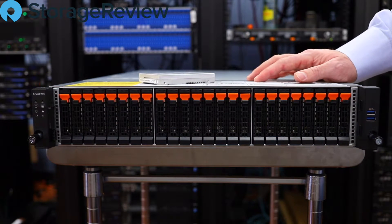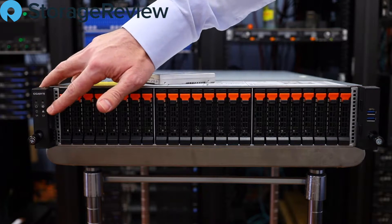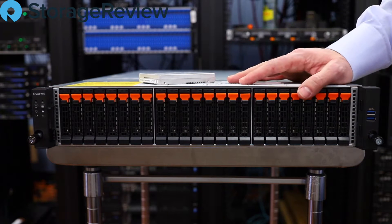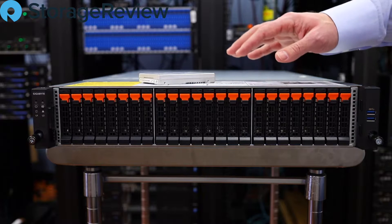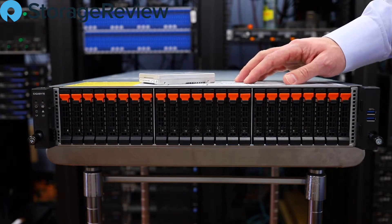We've gone ahead and popped the Gigabyte server on our tray to take a closer look at it. Starting from the left, we've got the standard Gigabyte ID with the power and drive indicators. Coming over to the right side, we've got two USB 3 ports for front access to administer the machine. Visually, it looks identical to the other two Gigabyte servers we have in — this will be a third of their 2U design, making a nice little cluster, albeit a bit mismatched. This is a dual AMD processor platform, the other is a dual Intel CPU platform, and the third is a single-proc AMD platform.